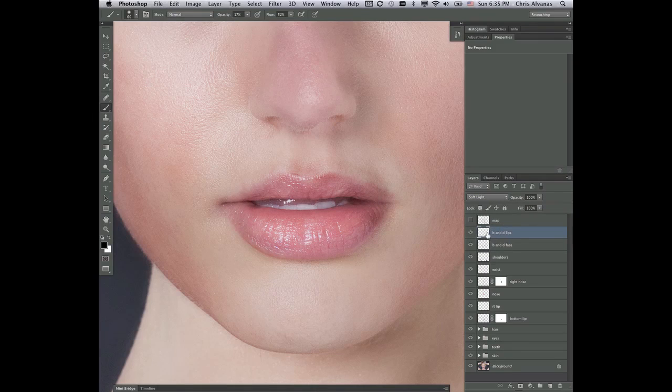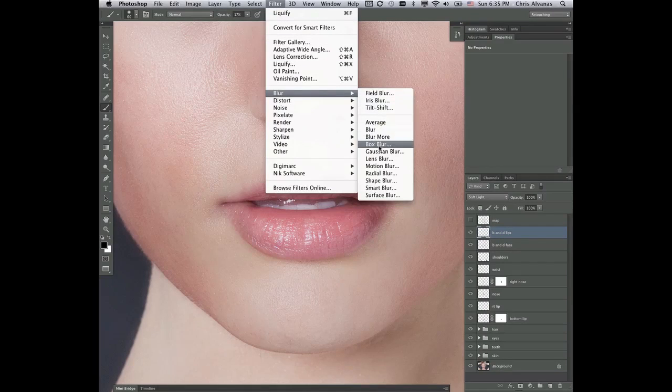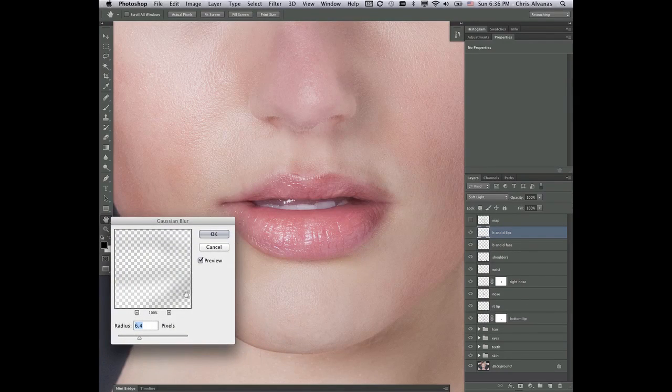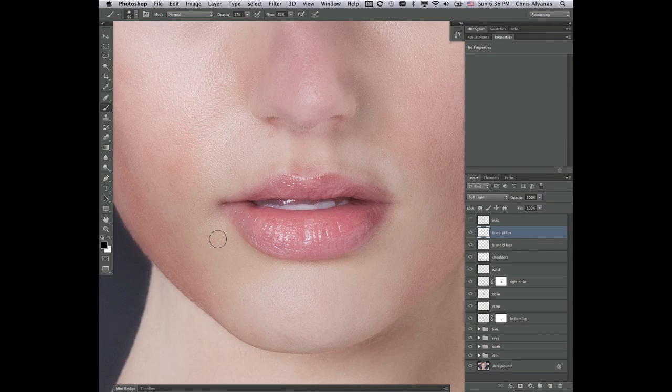If we want, we can take this layer, go to Filter > Blur > Gaussian Blur, and lessen the effect a little bit by taking the blur either up or down. There's no blur here, and there's more blur there — you can see it's making it more and more subtle the more we go. Maybe around 15 or 20 pixels is probably pretty good. So we've added some dimension there to our lips.